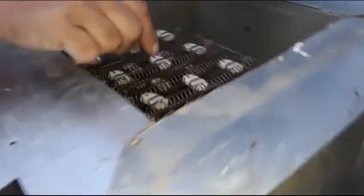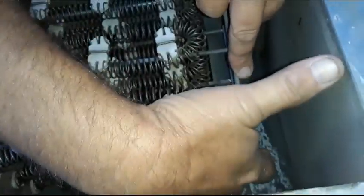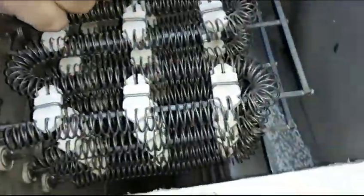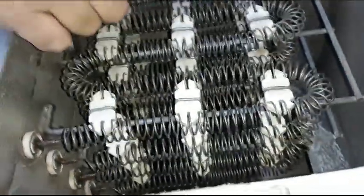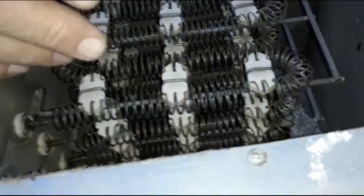They did put in an upgrade here. Here's your heat strips — there's four of them: one, two, three, four. If one of these breaks down, then it won't heat. It's just the same as it was in 1950.